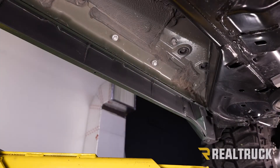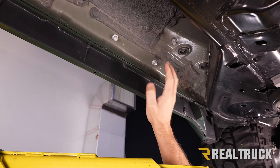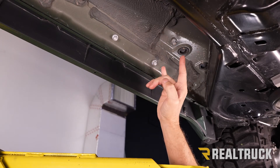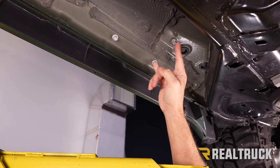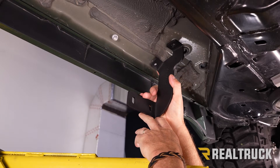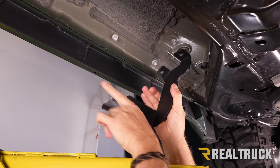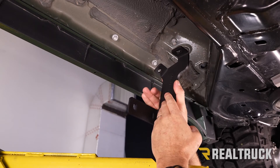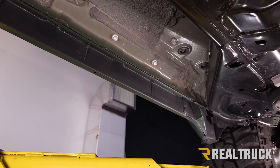We're starting off underneath the truck on the driver's side, just behind the front tire. If you follow the rocker panel back, you're going to find a couple of bolts in the rocker panel. If the truck has never had running boards from the factory, you probably just have a couple of bolts there. This is where our driver's side front bracket is going to line up and install. It makes a Y shape at the top, and the portion that faces toward the rear of the vehicle is the driver's side front bracket orientation. If it faces toward the front, that's your passenger side front bracket. To get this installed, remove these two bolts using a 12 millimeter.